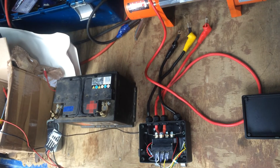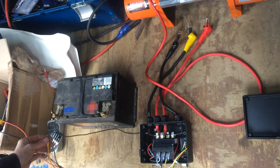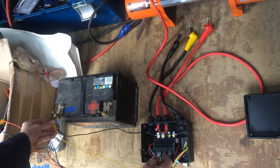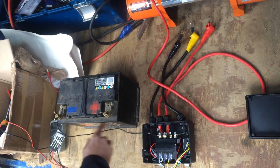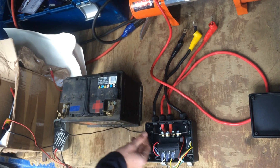If after doing that test it still doesn't work, what we would recommend before you conclude that it's faulty is to use a separate wire to take a direct earth as well as a direct positive from the battery — ruling out this earth path as well, in case there's a problem or a break within the cable.